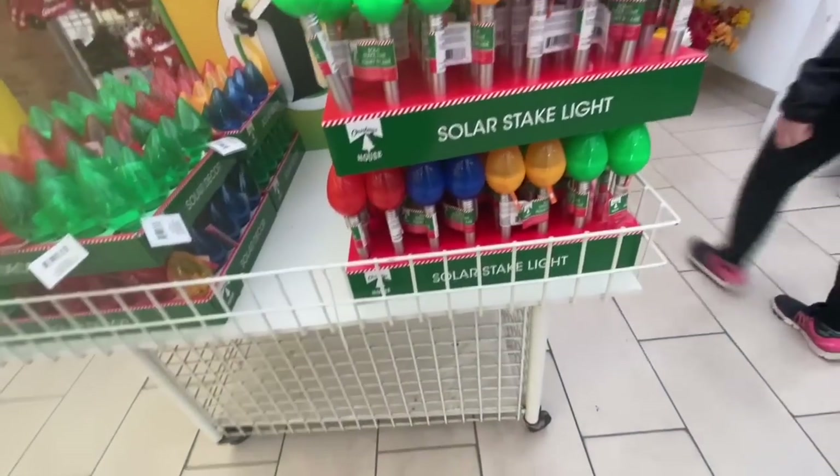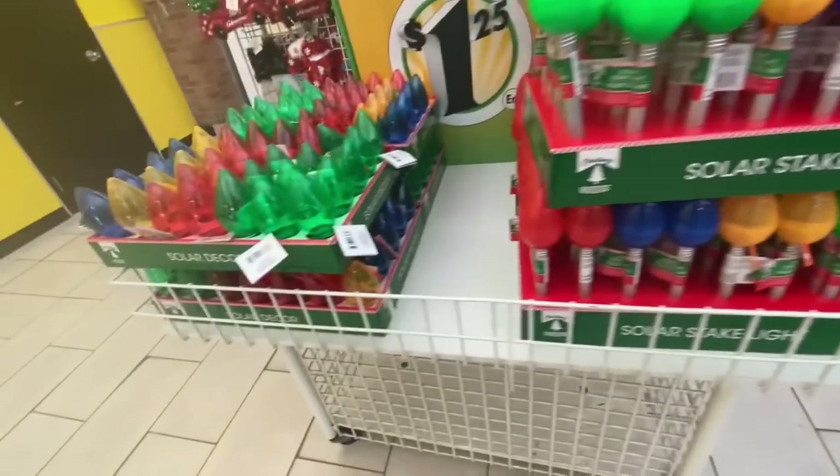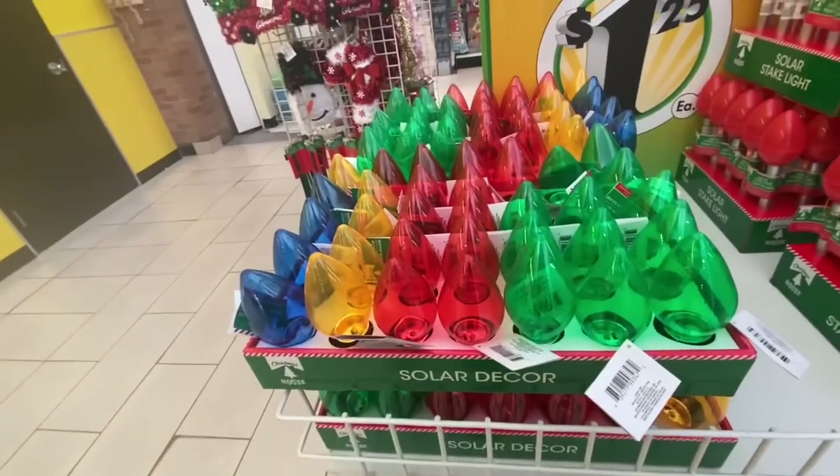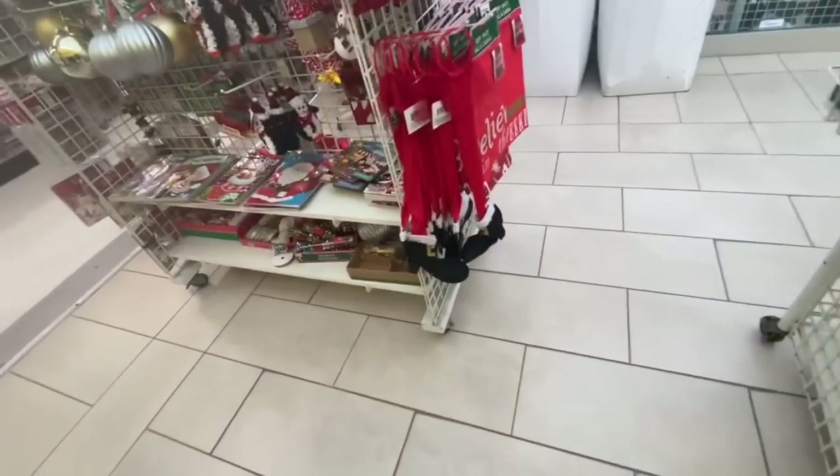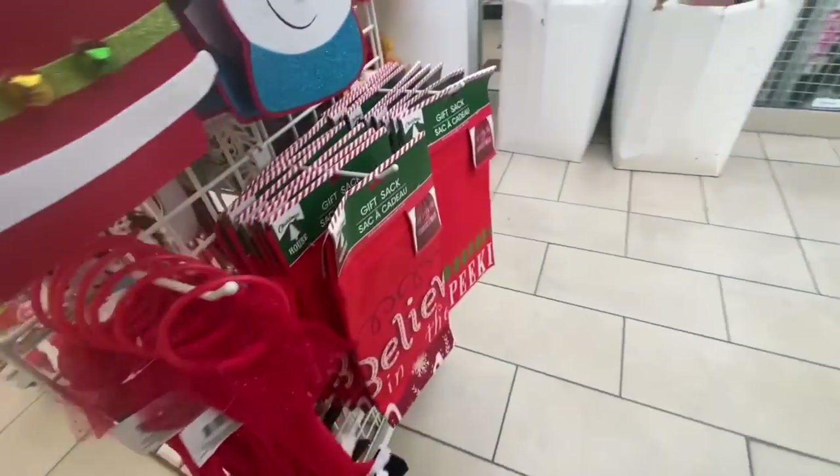Hi everyone, welcome back to the channel! Today's video is going to be a combination of my trip to three different Dollar Trees. The very first thing at the front of the store were solar stake lights and some solar decor. The ones that said 'decor' did not have any stakes at the bottom — they were just the bulbs.